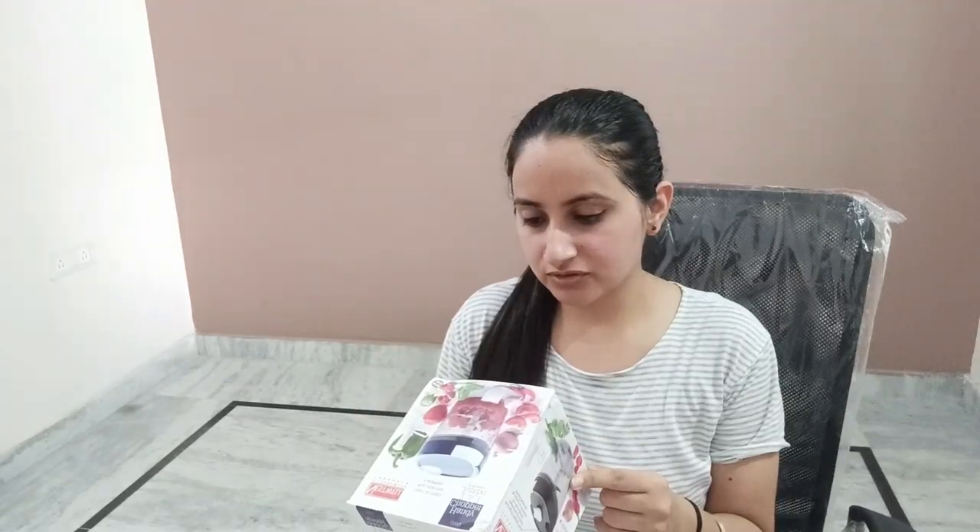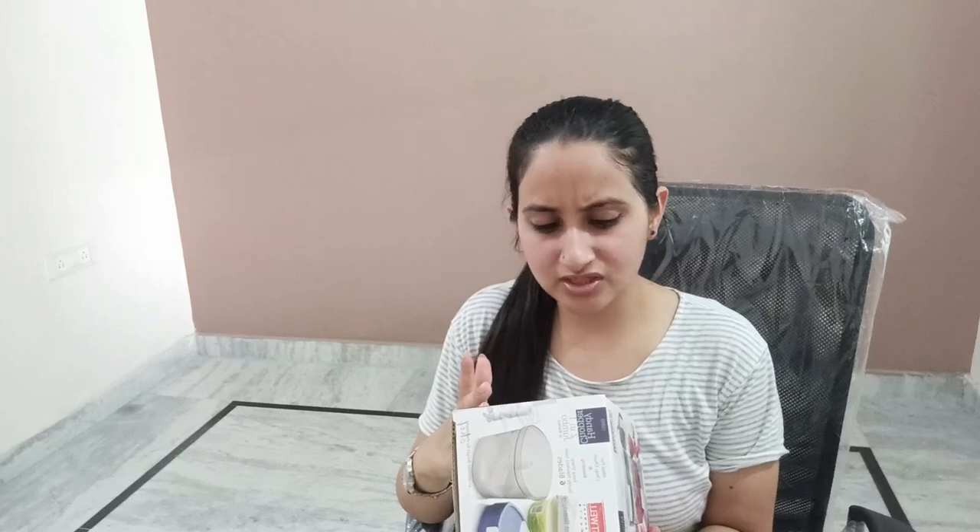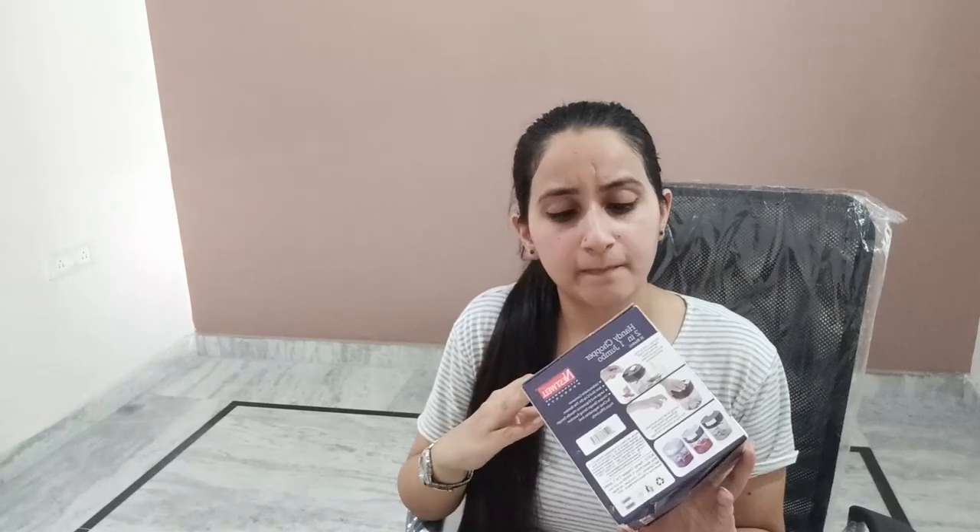There are three different colors — this is the blue one, and it has purple and black also. So if you want, you can go for it. I will provide the link in the description — you can just go and buy this. That's it. Thank you, thanks for watching. I'll see you guys in the next one. Until then, bye-bye.